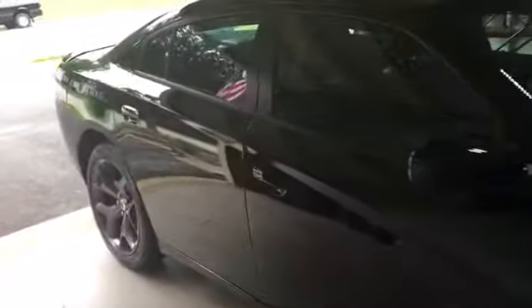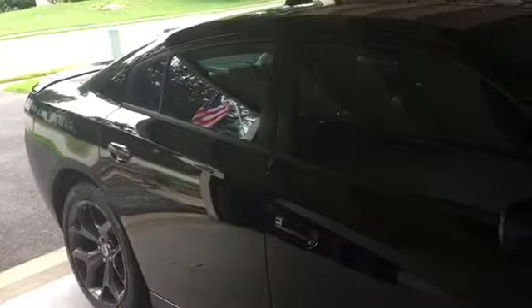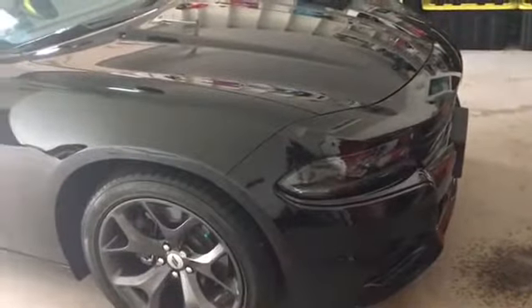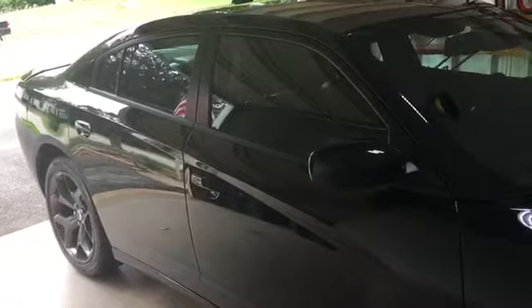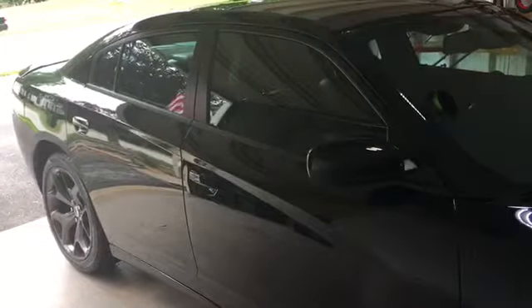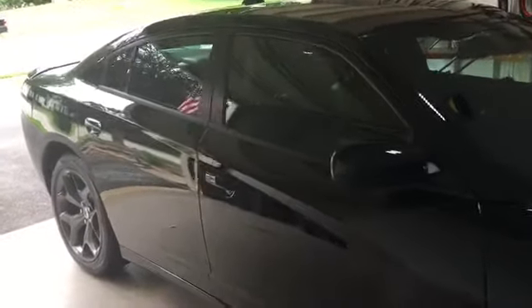What's up everybody, it's Paul. I'm gonna do a quick review of the interior of the Charger here today. I know there's probably about a hundred million of them out there, but let you guys look at mine just in case you guys are interested in getting a Dodge Charger, which I highly recommend. It's been a fun car so far for about the 2,200 miles I've put on it.